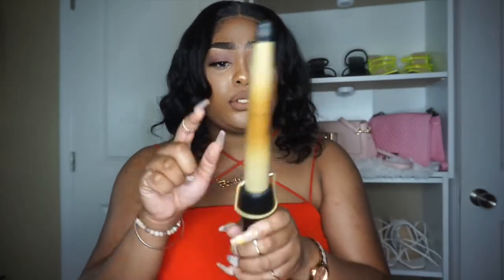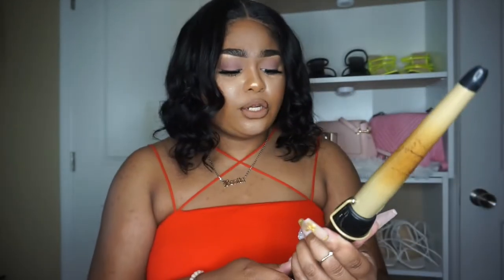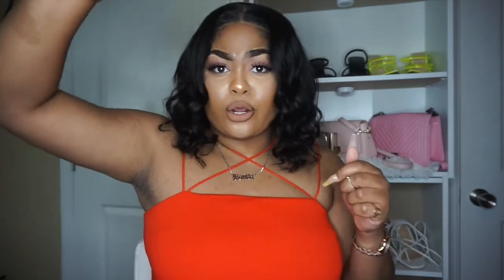Throw some wand curls in it — this is the wand curler I used. She is old and used, but this is the wand I used to throw in some curls. I literally just put it in big sections, curled it — I didn't even hold it for long, maybe eight seconds — and then I flattened it at the top with my hot comb, and we were good to go.